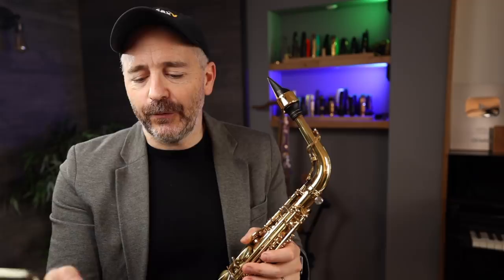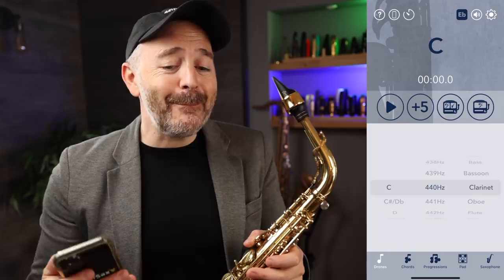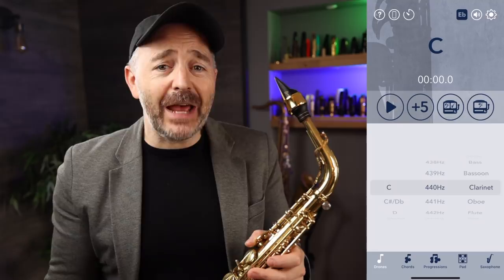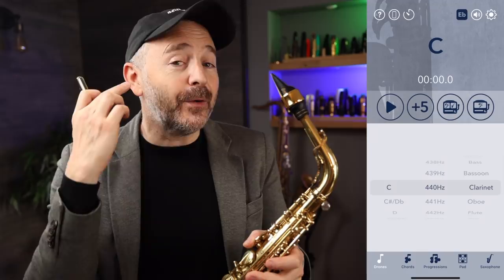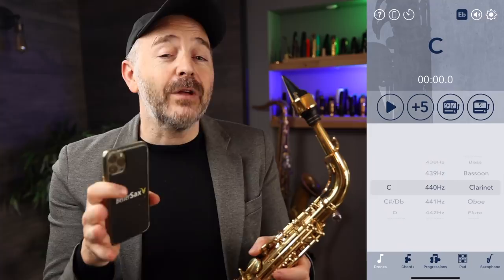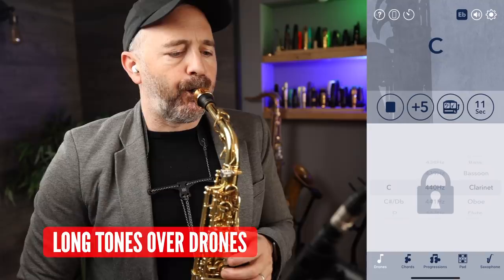I'll take the app and set it up to play drones. I start on C — I like to use the clarinet sound because I find it's good to match with the saxophone — and I match the pitch of the saxophone with the drone I'm hearing in my headphones. I'm not using a visual reference like you would with a normal tuner. I'm adjusting my pitch based on what I'm hearing, which is much more like a real playing situation, and it's going to help you develop your ability to play in tune, as well as your sound and your flexibility in your embouchure much, much faster.